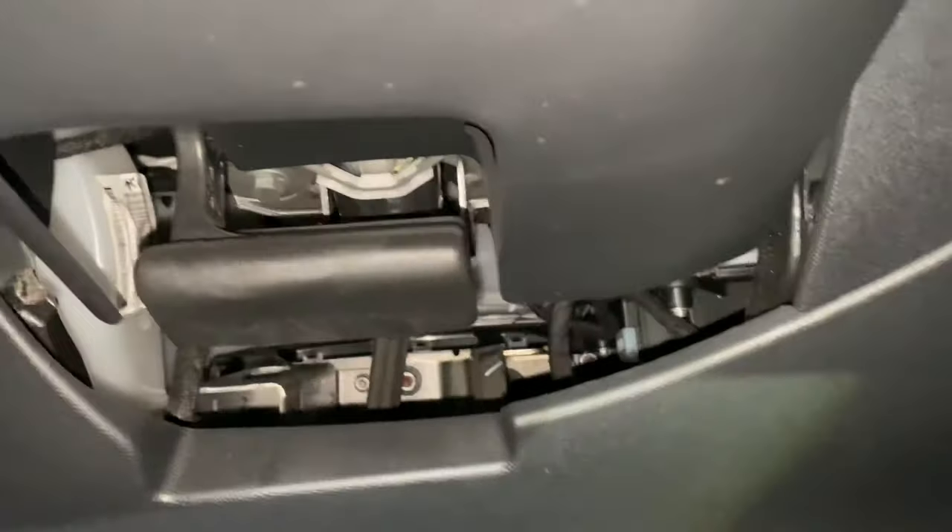If you look down underneath the footwell on the driver's side where the steering wheel is located, as you can see from this video, there's a panel — a plastic panel — and it's literally held on by a clip.